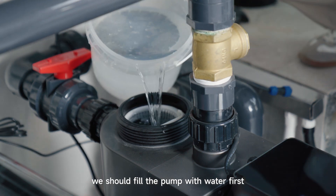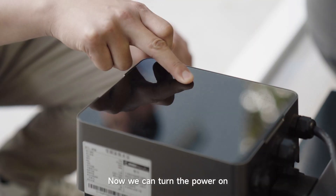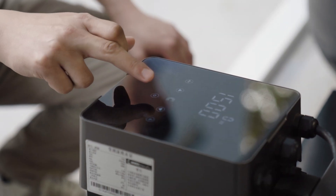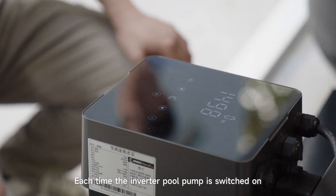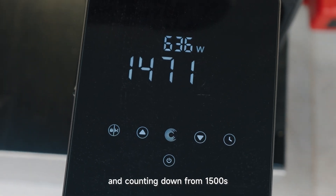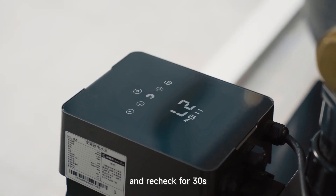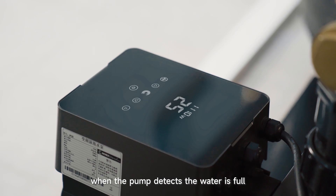Before the initial start-up, we should fill the pump with water first to prevent it from running dry. Now we can turn the power on. Each time the inverter pool pump is switched on, it will start self-priming and counting down from 1500 seconds. It will stop automatically and retract for 30 seconds when the pump detects the water is full.